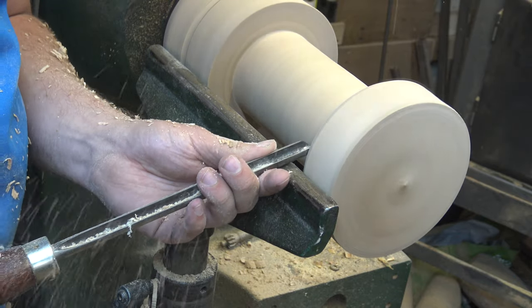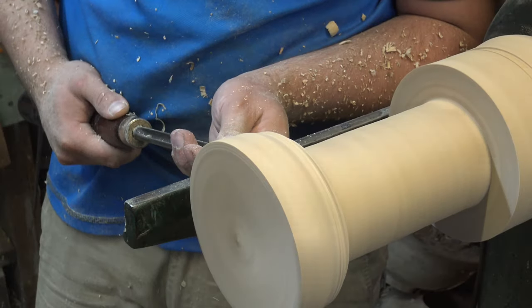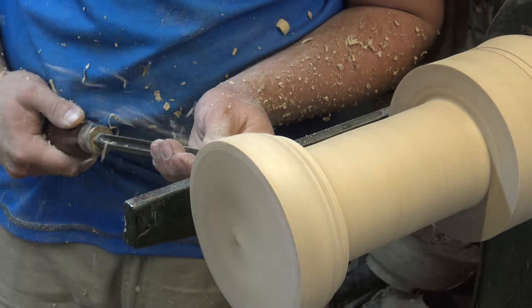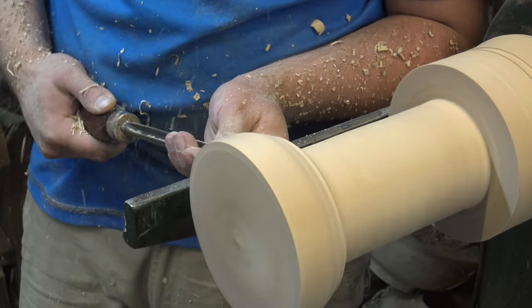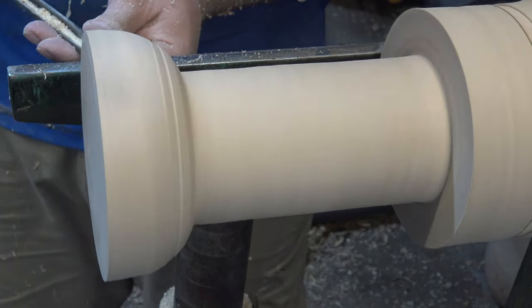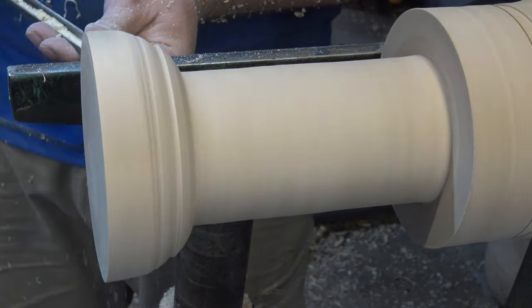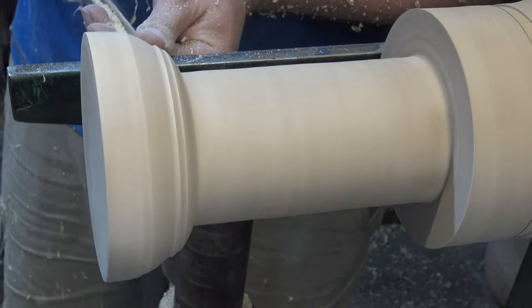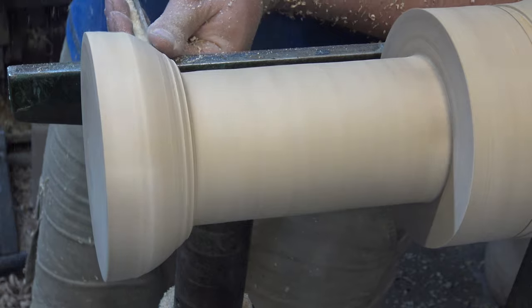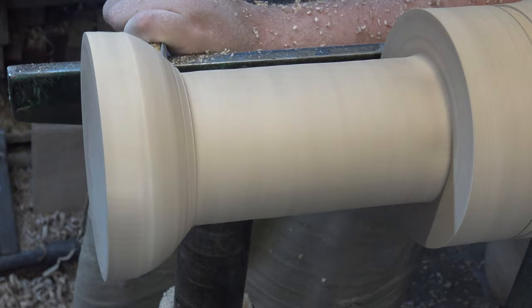I'm just chamfering the corner - taking off the corner edge. That'll allow me to roll a bead easier - it's essentially a giant bead that I'm rolling. I'm doing this in small sections because of the length of the piece. I want to roll a nice smooth sweeping curve into the centre. As this is the first one I've made, this is all in my head. If I was to do batch production of these, I'd create a storyboard with all the key dimensions, make a scratch board to mark those dimensions onto my piece, and some templates as well to make sure I'm getting accurate sizes each time.